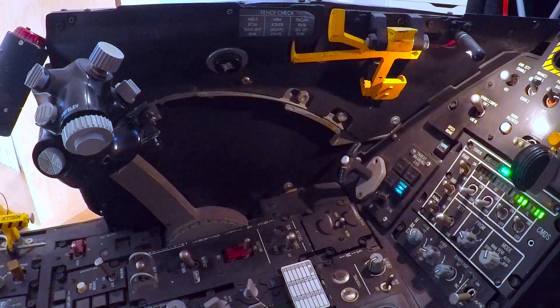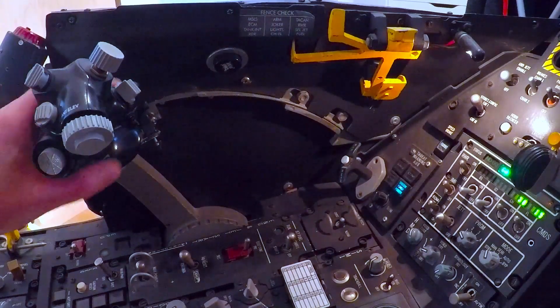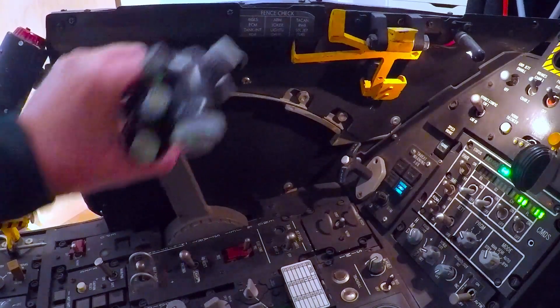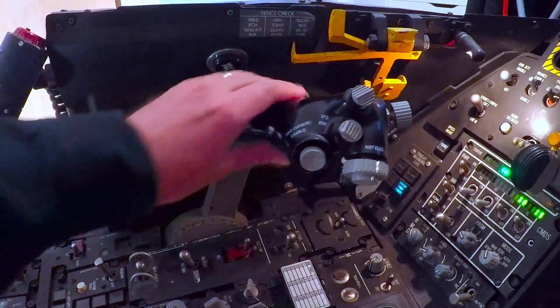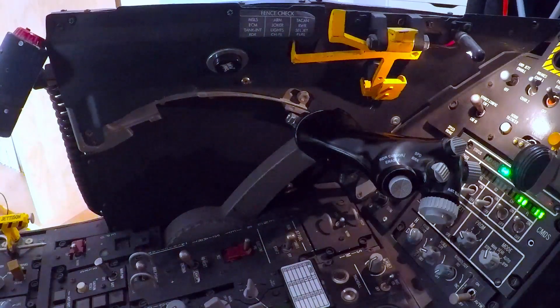There are four throttle positions: cutoff, idle, full military power, and full afterburner.